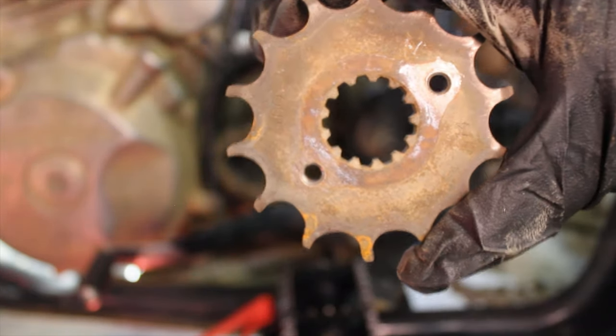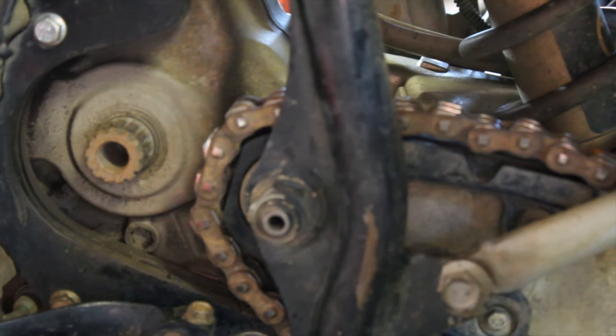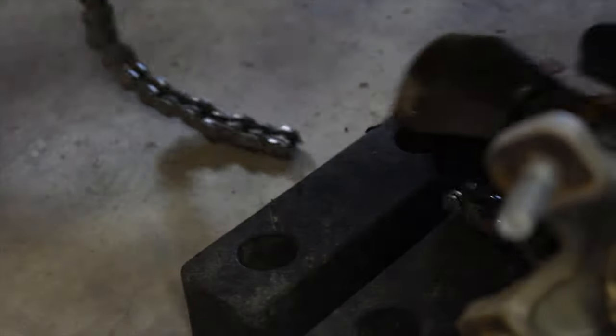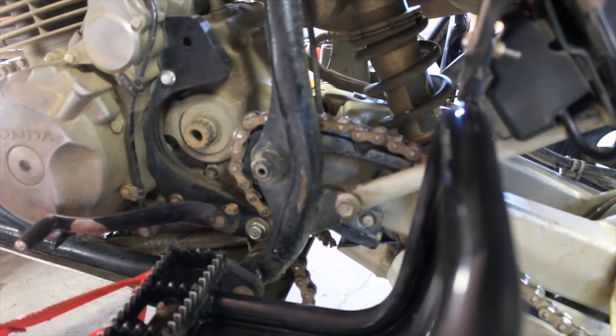Because of this chain guide right here I can just slide the chain right off. The chain is junk so I'm just going to cut it. Now that I have the chain split, just slide it right up.